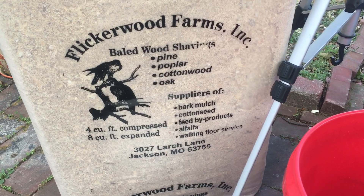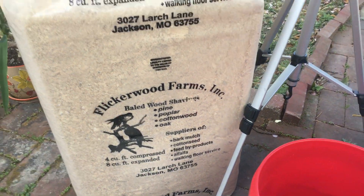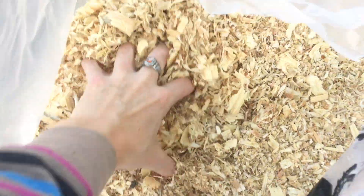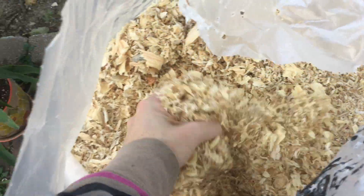First, you will need sawdust. Lots of things can work for this. I'm just using wood shavings made of pine, poplar, cottonwood, and oak. I would get whatever breaks up the easiest.